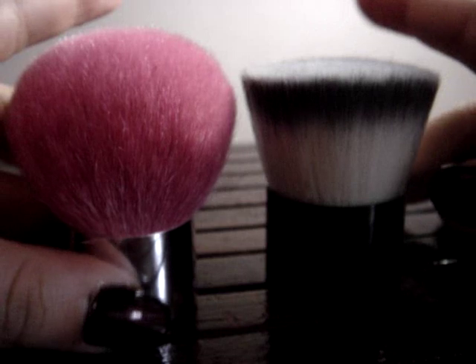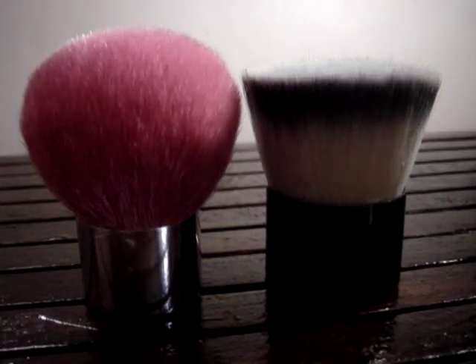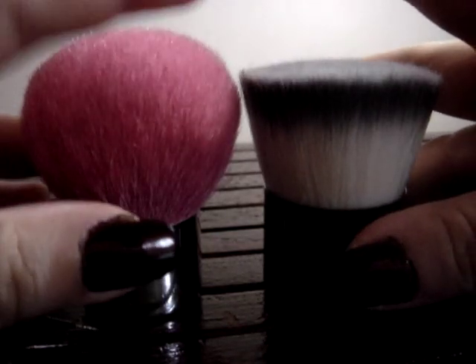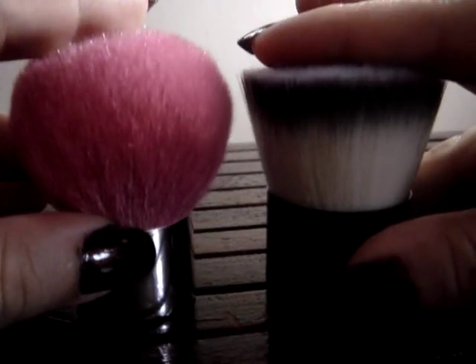I'm not using my favorite Coastal Sands Deluxe Buffer today because it's Sunday — my brush washing day — so it's still drying. I'm using the Coastal Sands white synthetic buffer instead. Anyway, back to the video: the main difference really comes down to shape — the kabuki is dome-shaped and the flat top is basically flat.